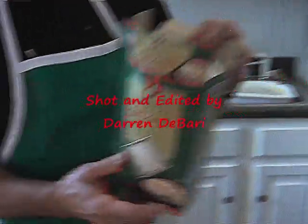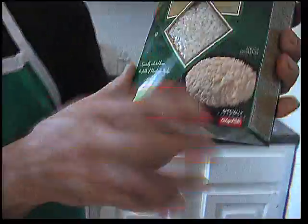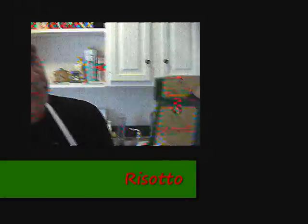Today we're going to make risotto, which is nice. This is risotto - this is a box of risotto. See, it says risotto, which means rice, and this is what it comes in. It's an ungrained Italian rice, it's really, really nice, and it comes from Italy, like the olive oil, like me, like everything around here.